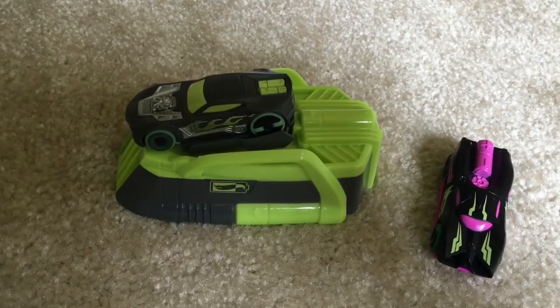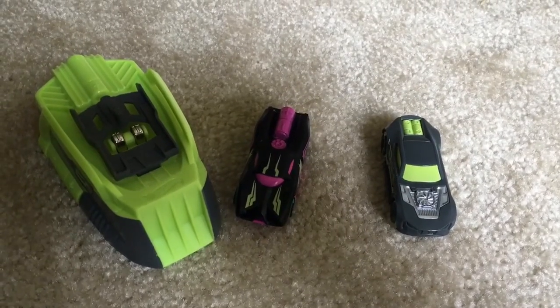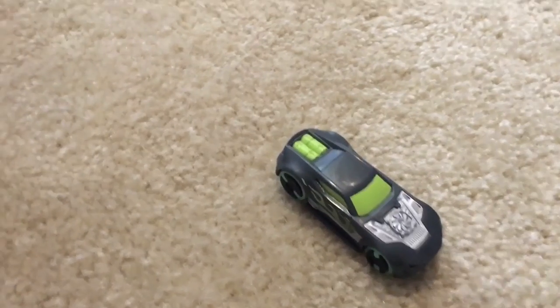It charges up really fast. Now let's have a race! The green one won!